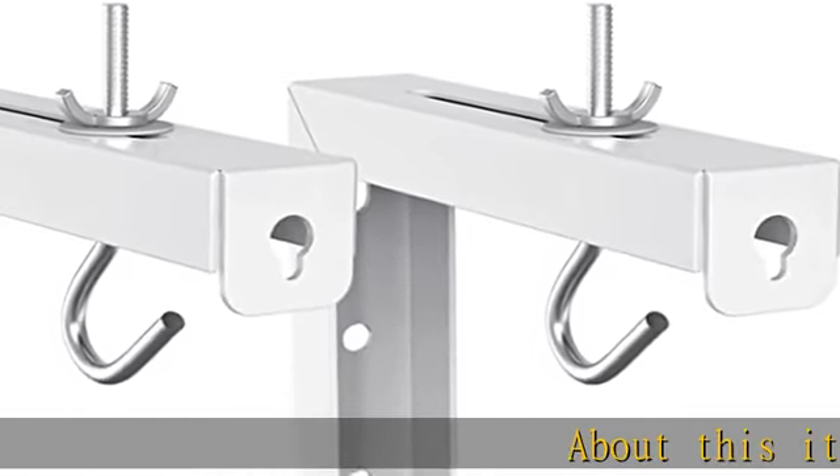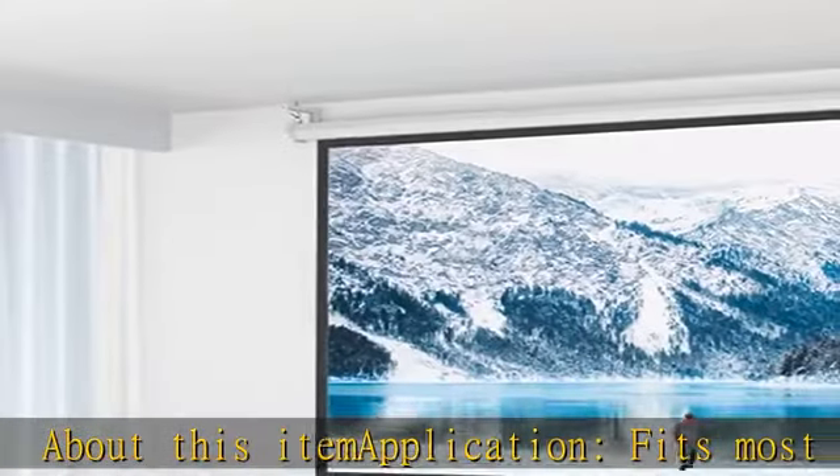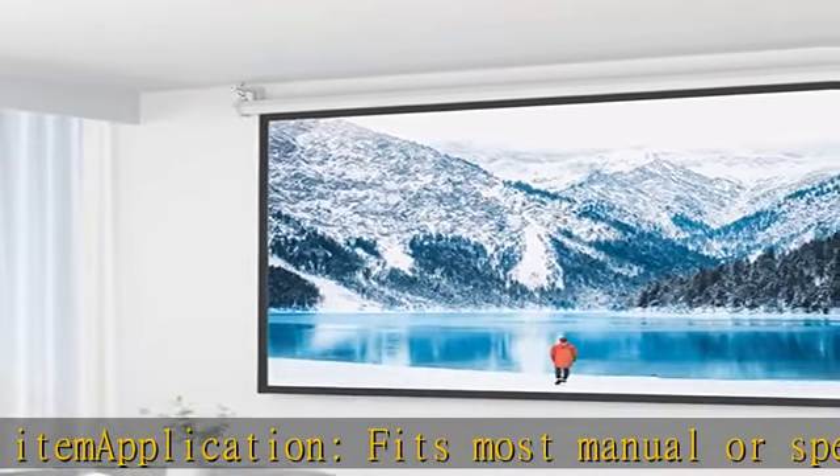About this item application: fits most manual or spectrum projector screens on the market. Supports a maximum loading weight up to 66 pounds / 30 kg.